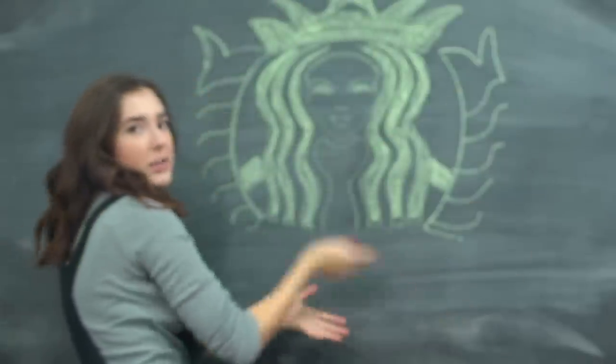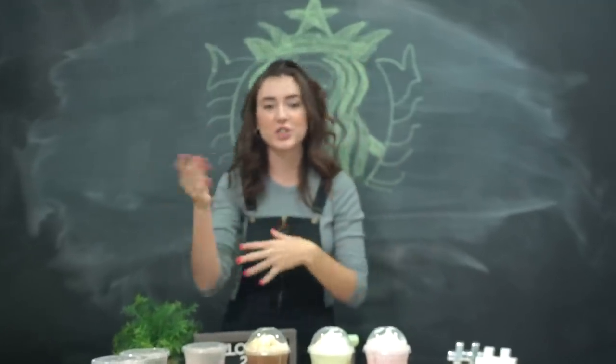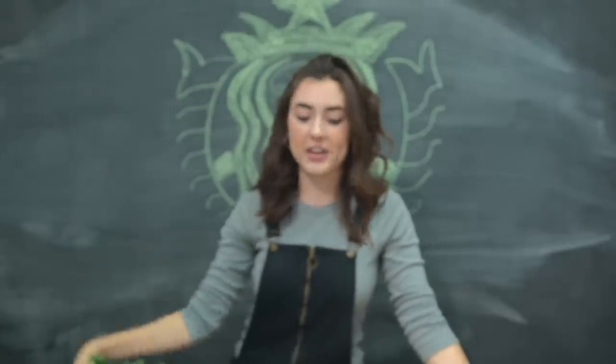Hello everybody and welcome to Starbucks — I mean, totally trendy. Today we are of course talking about Starbucks, everyone's favorite. I know there are some people that prefer Coffee Bean for certain drinks, but Starbucks is infamous. It is a staple of commercialism. Never mind, we don't have to go down that route.